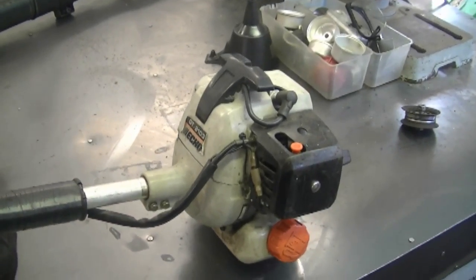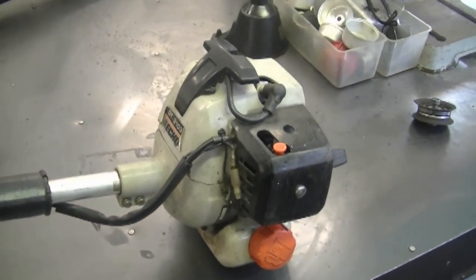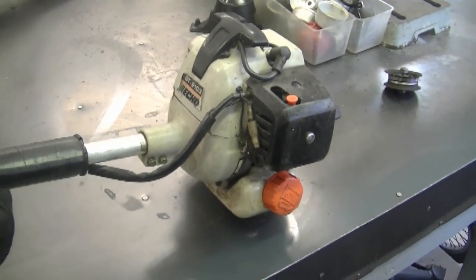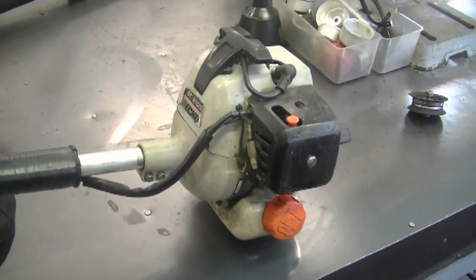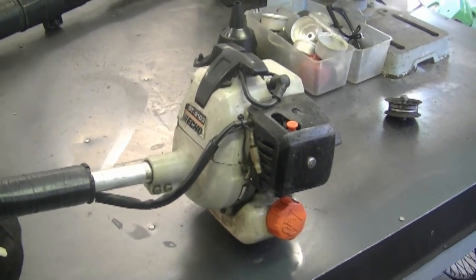Another question is: can low compression make a grass trimmer hard to start? Yes it can, because there's not enough compression for the engine to run properly. Here's an Echo trimmer — I'm speaking generally about any two-cycle engine. With low compression, it's going to be really hard to adjust the carburetor properly, hard to start whether cold or hot, and it won't have the same power it used to. You can always do a compression test on your equipment — I have videos on my channel showing how to do that.